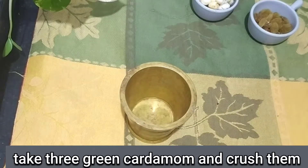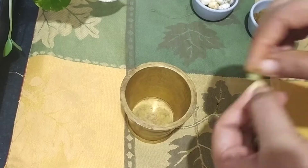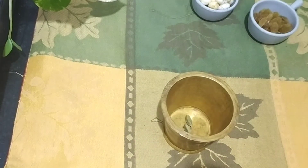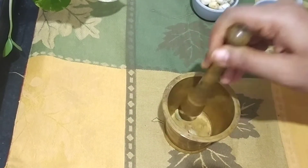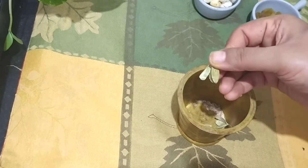Now we will make it into a powder form. I have made two days of tea. We will take the whole tea. If you want, you can take it a little bit. I will add a little bit of oil so it gets a good flavor, then remove it.